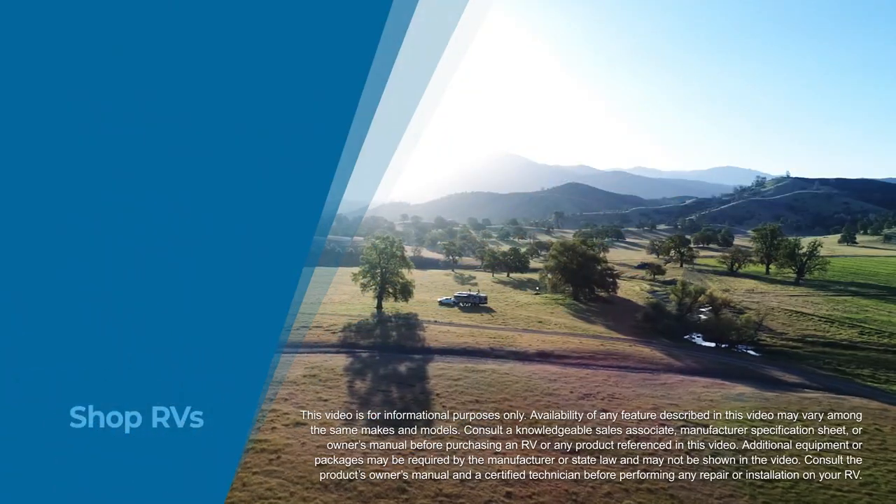Alright folks, and that wraps it up. Again, this is a 2021 Heartland Mallard M26. If you're interested in this travel trailer and would like price and availability, simply click on the link in the description. Also in the comments section, let me know what you think they nailed, what they failed, and if you were designing this RV, what you would change. Thanks again for watching folks, I'm Ian Baker — Let's Go Cam!